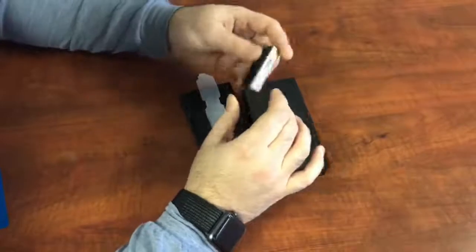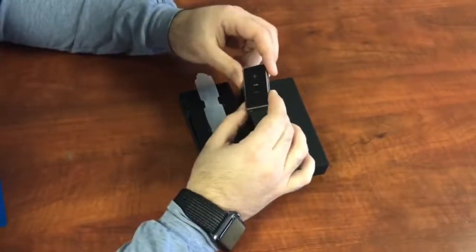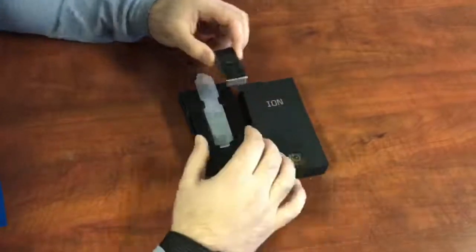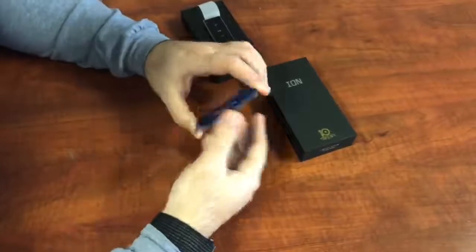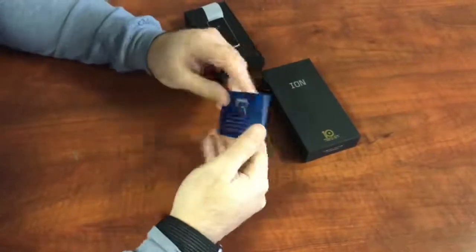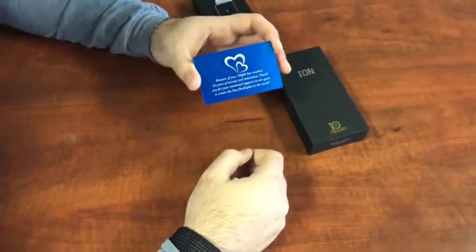It comes with a tempered glass screen protector for the front and back to make sure you're never going to hurt it. It also comes with a nice keychain, and also, to say thank you, there's actually a metal card that comes with each and every one, giving you a little thank you message for the past 10 years of success.